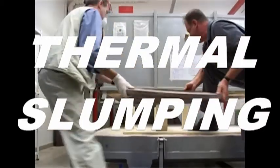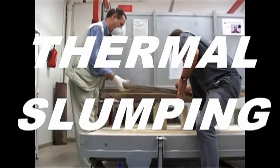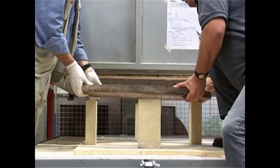The mould, usually cast iron or steel, is laid on refractory bricks so that glass will slump on it using the sagging technique.